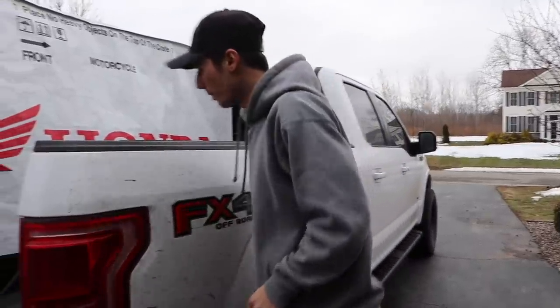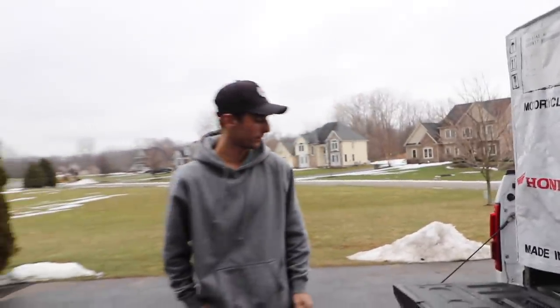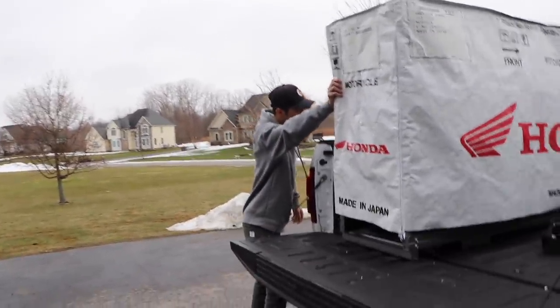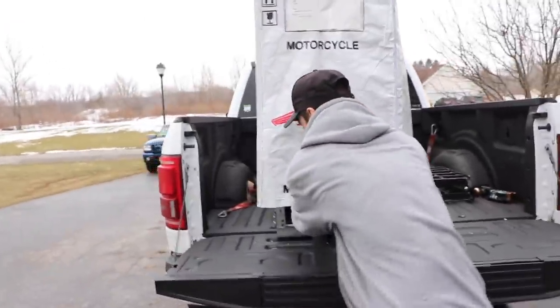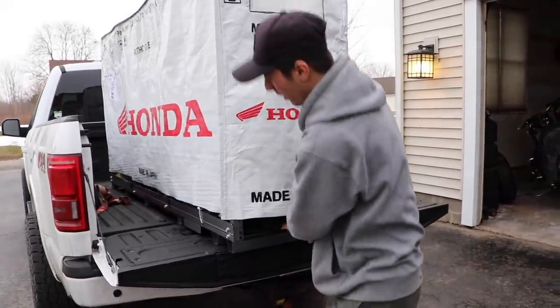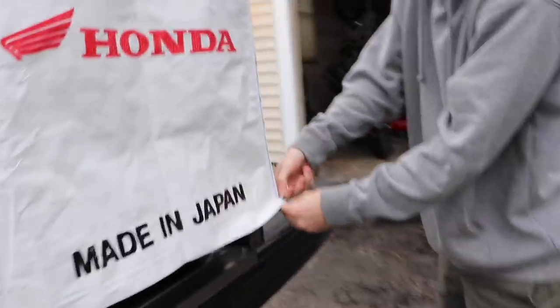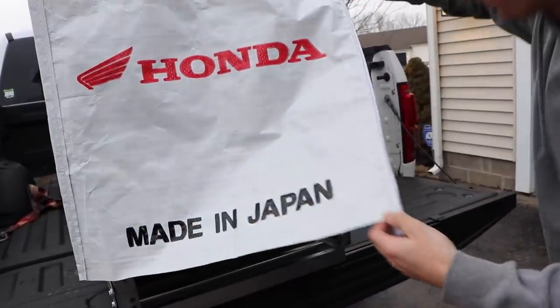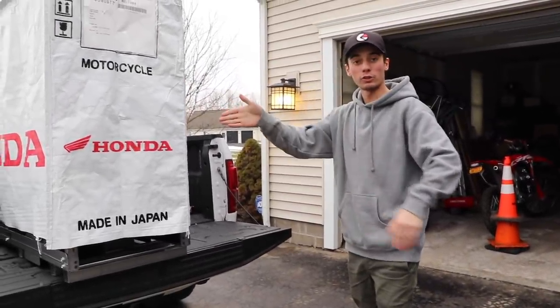We just got this thing back to the house, gonna figure out how we're getting it off the truck. I don't know how we're going to go about it — it's not too heavy, but should be interesting to get this thing off. It might just slide right off the back. Look at all these on the bottom — get a little sneak peek in there. Oh, that thing's beautiful!